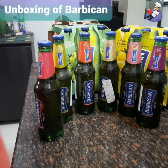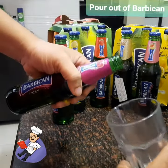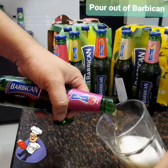So let's try Bubble Can India for the first time. This Bubble Can is basically a non-alcoholic beer, so as you can see...